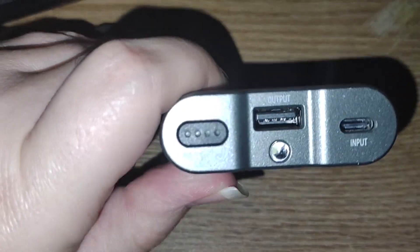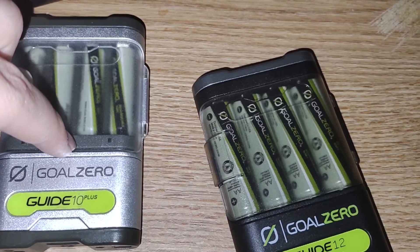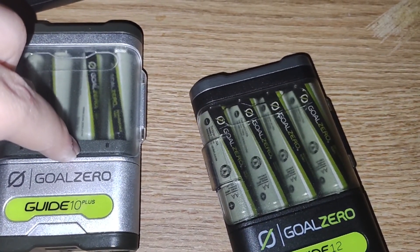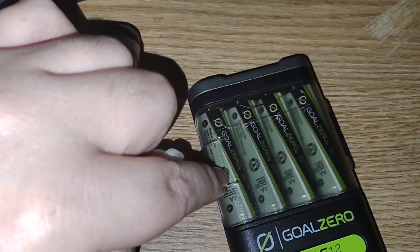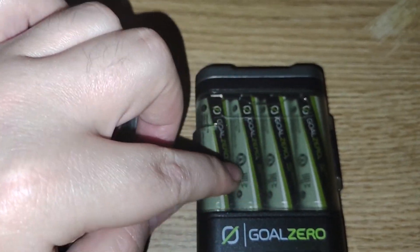For the Guide 12, the biggest difference is the face plate and batteries. You still get the AAA cartridge system, but it comes with AA's — 2500 mAh nickel metal hydride cells.